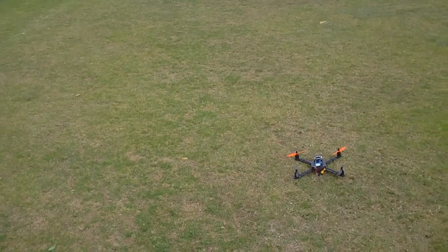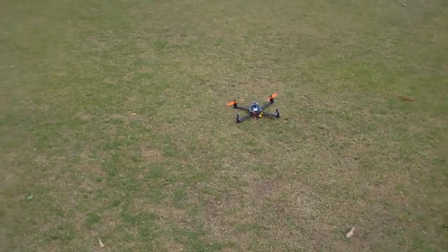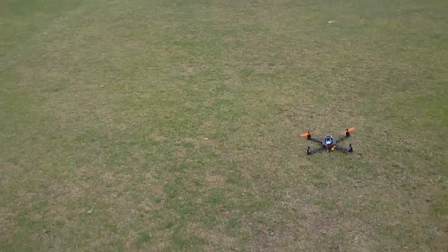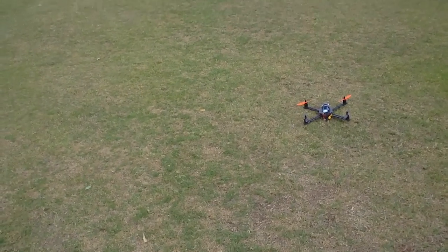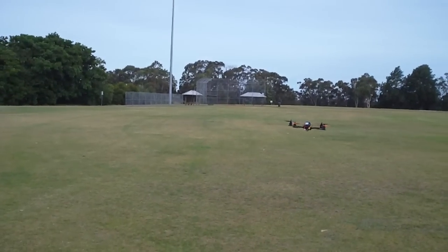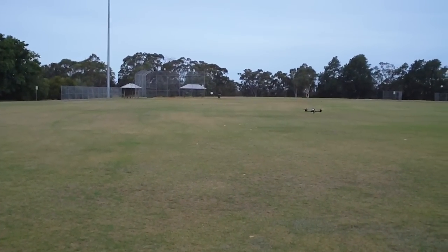Hey guys, Rob again, just doing another flight with Betaflight with air mode enabled and disabled. Firstly we'll fly it with air mode disabled, using motor stop enabled and an idle up switch. This is how I normally fly. I'll start the motors and do a couple of rolls and flips with the throttle at the lowest stick position.